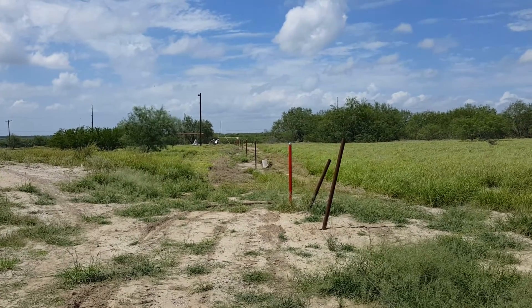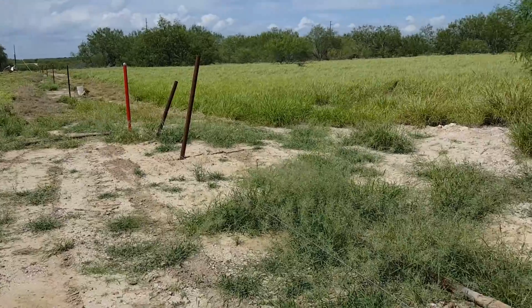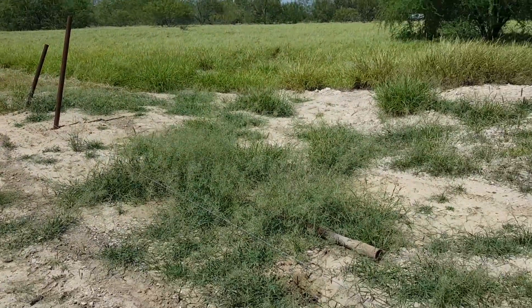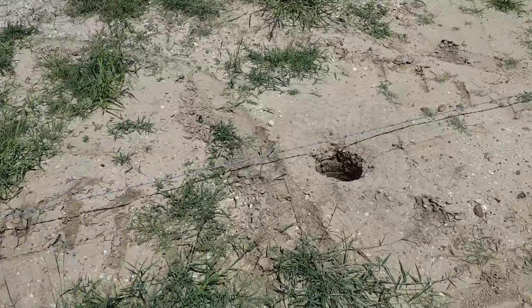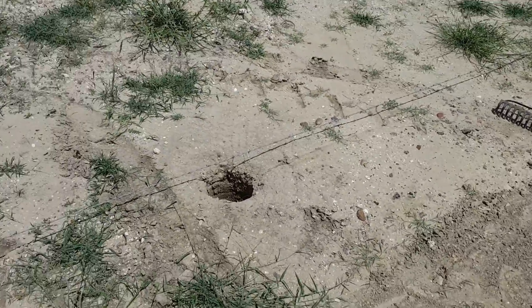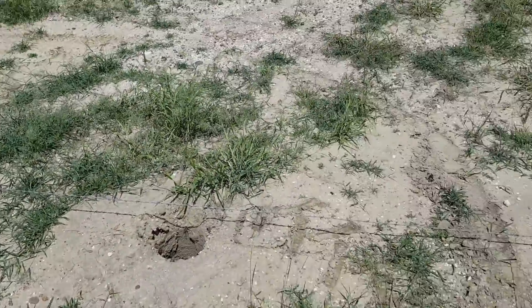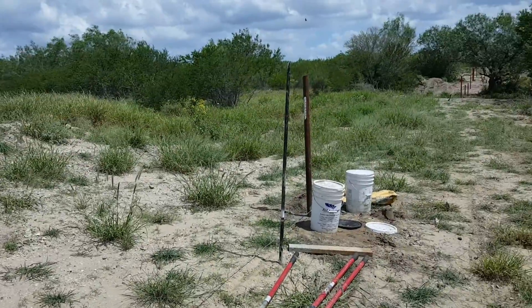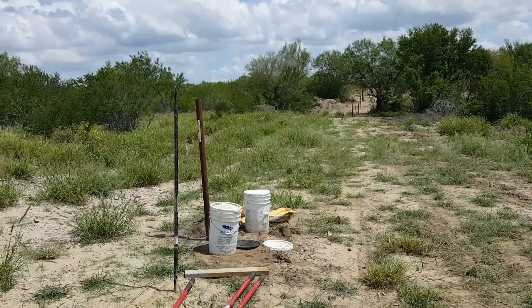Hey guys, welcome back to my channel. As you can see, I've been working on the fence line and I got this little gap right here where I'm gonna put a 16-foot gate. I got a few holes I already dug up — one, two, and three. I got this other pole here and a few more to go, and there's the creek. Other than that, going pretty good.